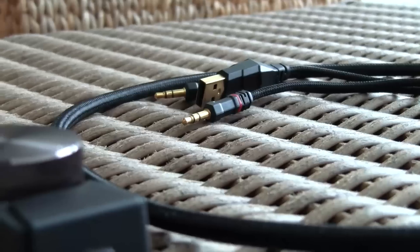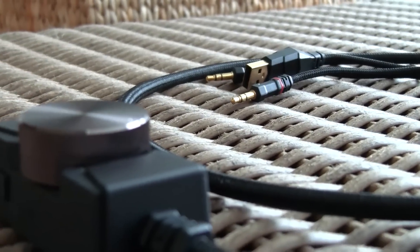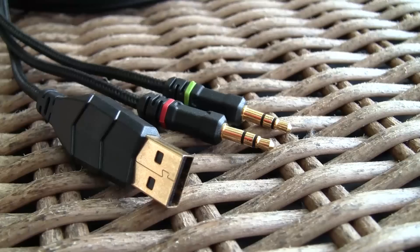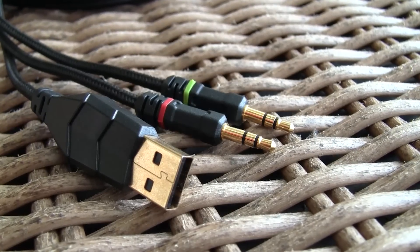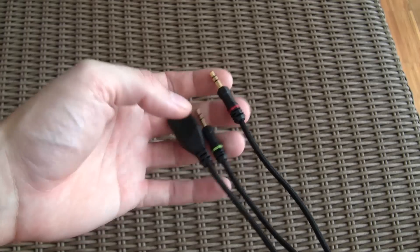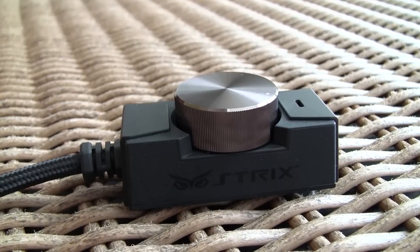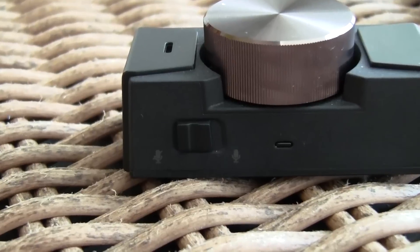The main part of the headphones has a fixed cable on which you connect this thick extension cord with a big volume controller and all the necessary plugs. Unfortunately the USB plug is not a standalone USB sound card solution, but rather just additional power to the headphones. On the volume control unit you will also find a mute button and a second microphone, presumably for the noise cancellation feature.